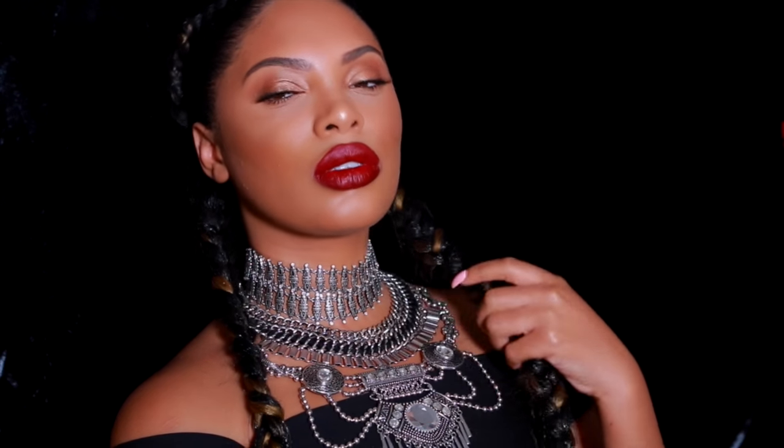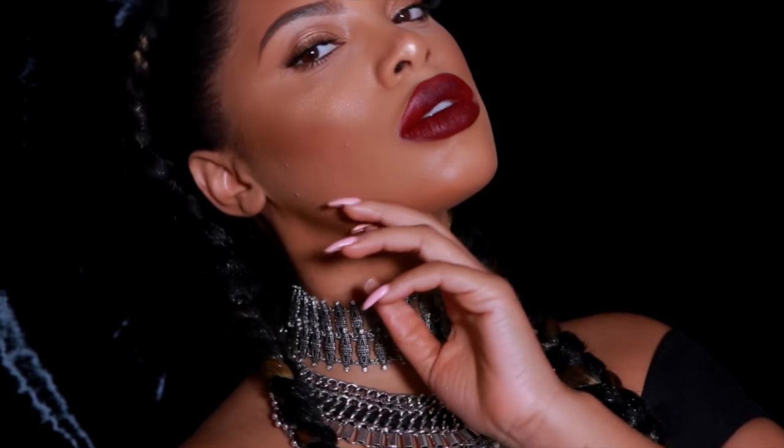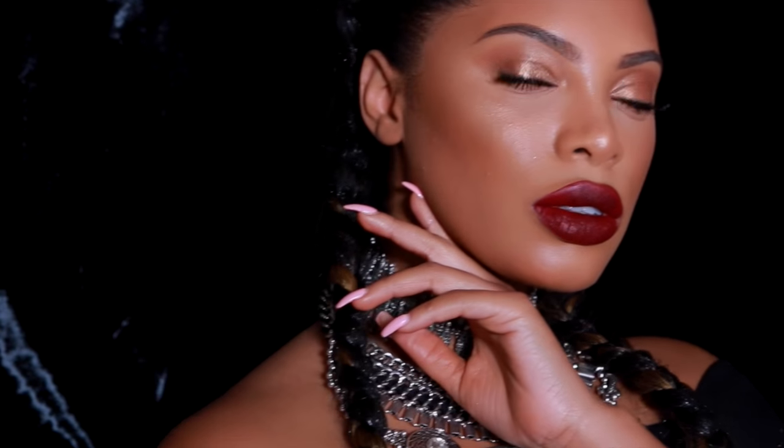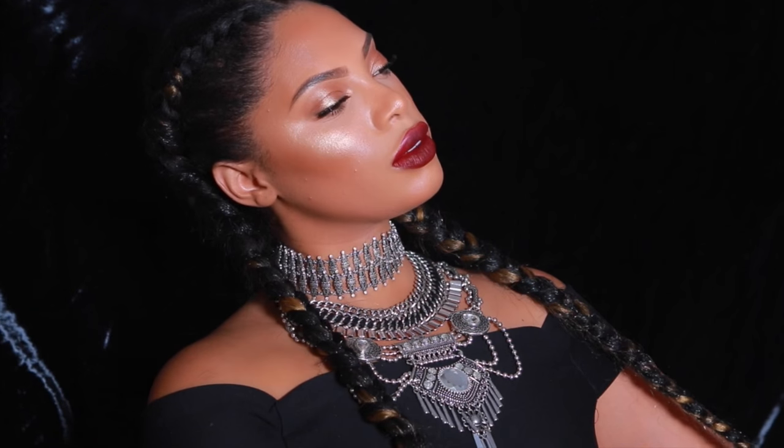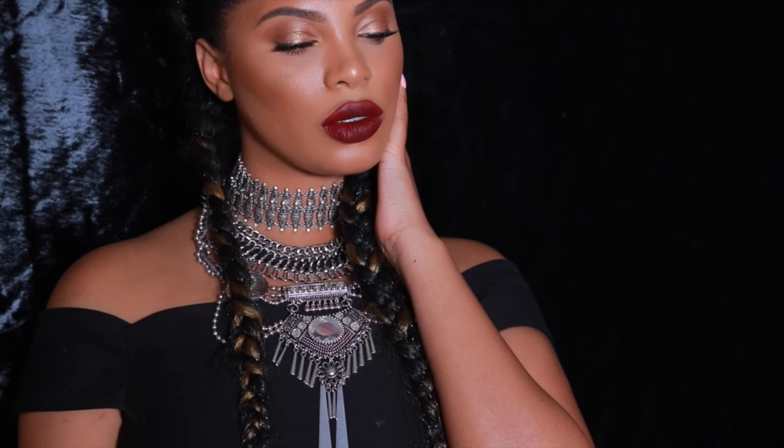This is pretty much the completed look. I hope you guys enjoyed this Beyoncé-inspired Formation look — I absolutely love how it turned out. If you like this look, give me a thumbs up and comment below to let me know what you want to see next. I'll see you in another video very soon. Love you guys, bye!